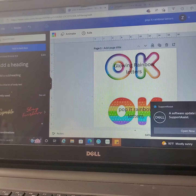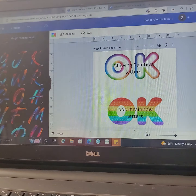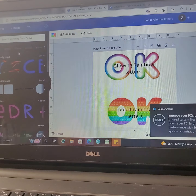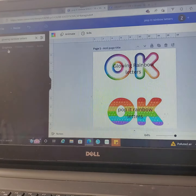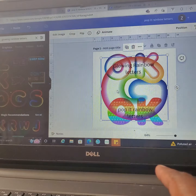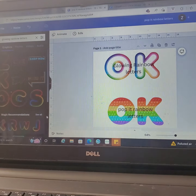So I went to Elements and typed in 'glowing rainbow letters.' Go to Graphics and here are the letters — they are really cute. Always remember you can go down here to see recommendations and you'll have all the fonts right there.